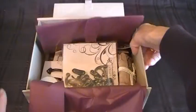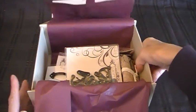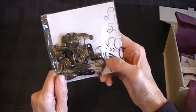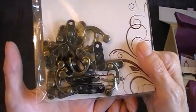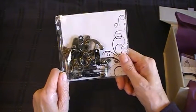The contents are here now, so I'm going to take them out one by one and show you. The first item is these box closures — really lovely metal box closures, nicely presented in pretty packaging.